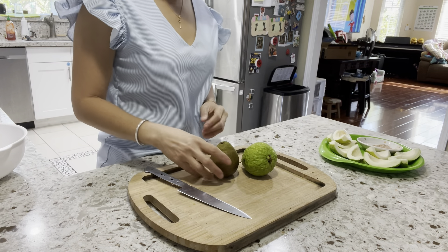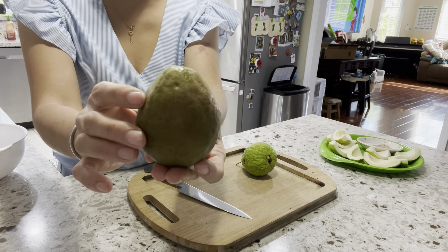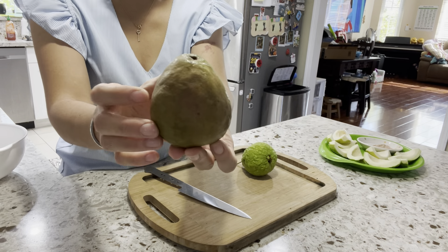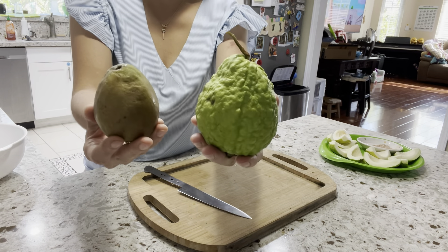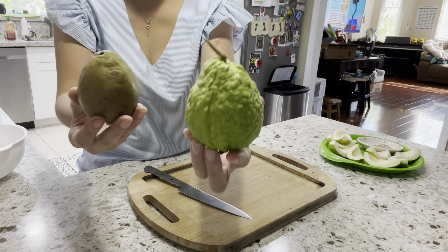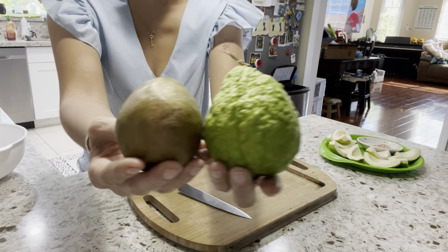Hi everyone, today we will try the red Malaysian guava. This one is a small to medium size, it can get bigger — it's just a first fruit. I want to try with you guys. I'm going to show you the regular color of the regular guava. This one is the smallest, at the end of the season for the regular guava and the beginning of the red Malaysian guava season.